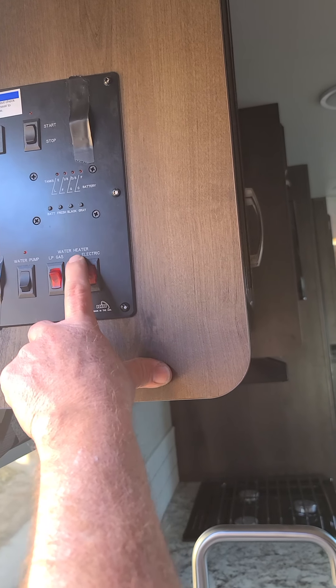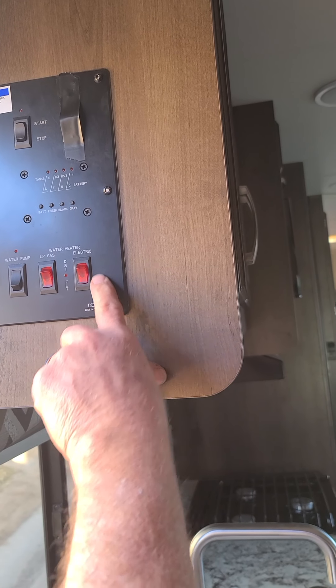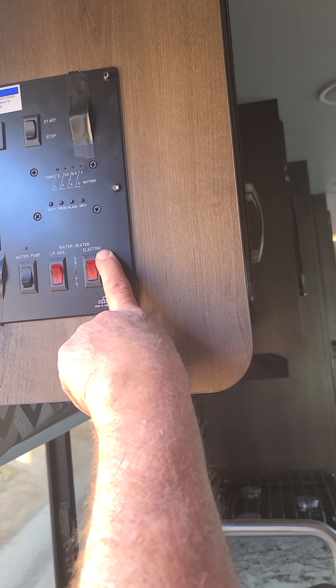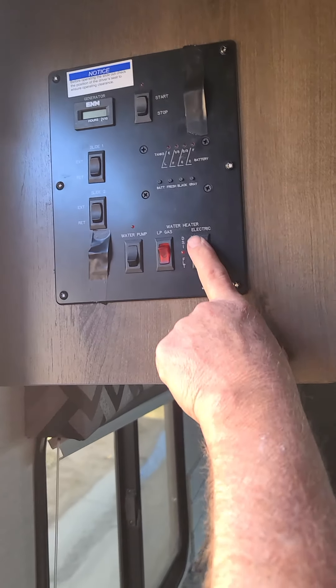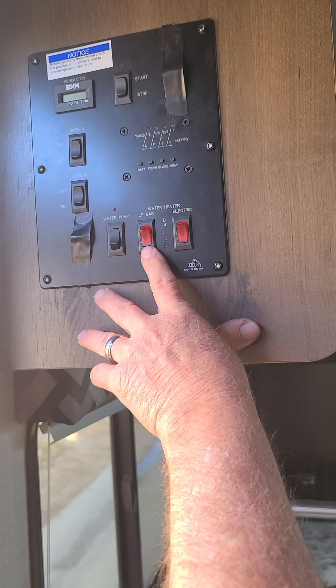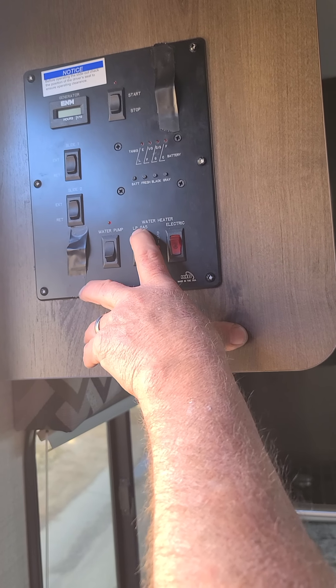The next two switches are for your water heater. It will either run off of liquid propane gas or off of electricity. If you're plugged in at an RV park or at someone's home, you want to put it on electric. If you're out dry camping somewhere or there are no hookups, just push the LP gas one and your water heater will heat up with gas.